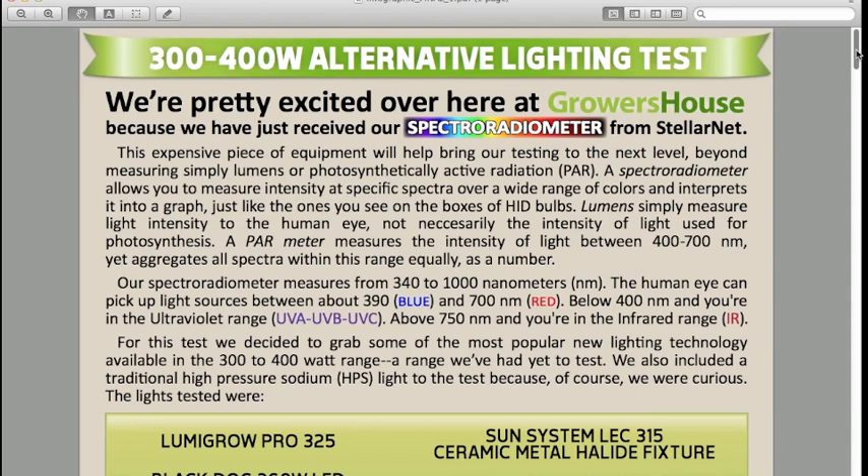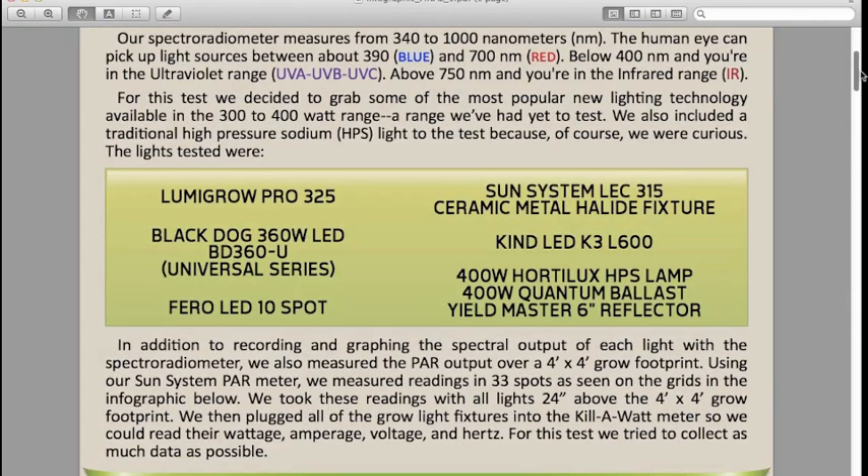What we've done is gotten six different lights between 300 and 400 watts. Most of them are what we would call alternative lighting. This test comprises LEDs and ceramic metal halides, as well as a 400 watt HPS for reference.